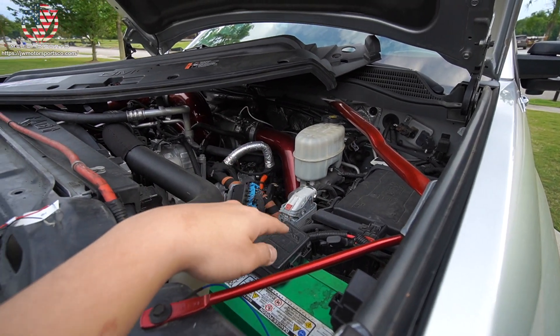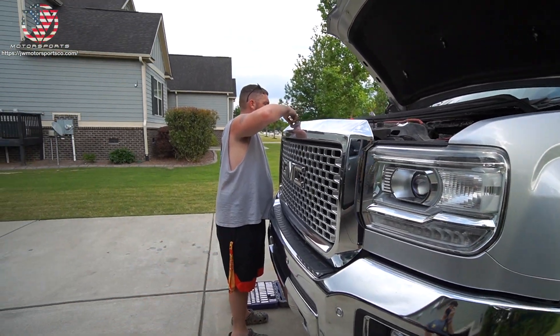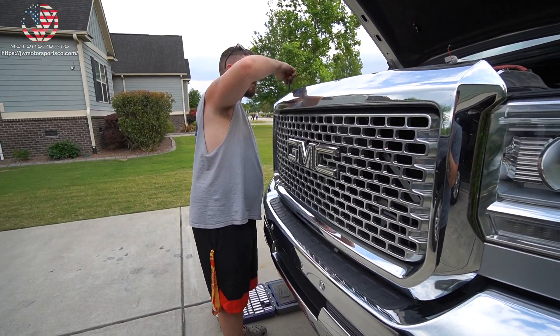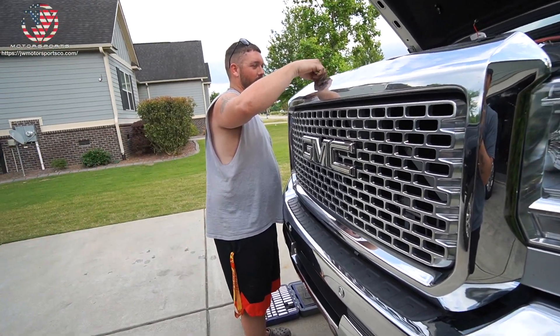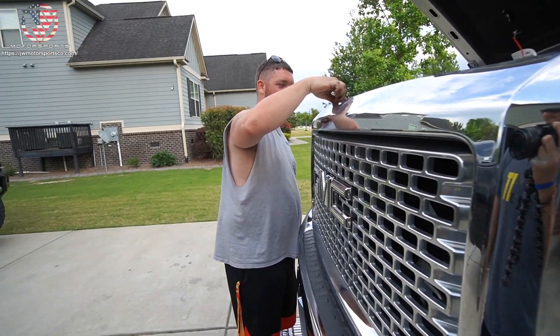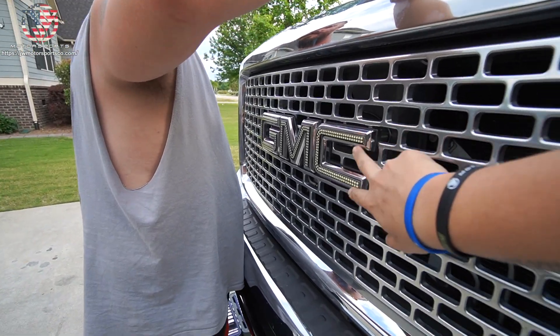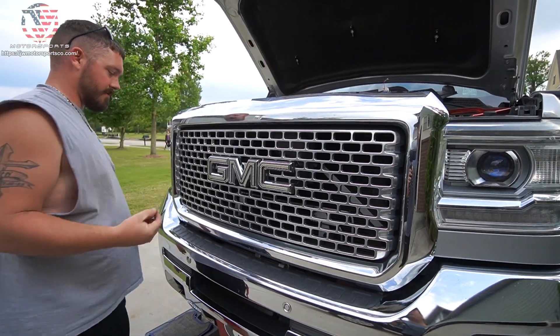For this application, we're going to tap into his rock light harness so that way he can turn them off if he needs to. For example, like when you're at Orange Beach in Alabama you can't have any aftermarket lighting — Devin knows all about it, he got a ticket, $175 later. So you do not want these on in Alabama. Hook into the rock light so he has control over turning them on and off.